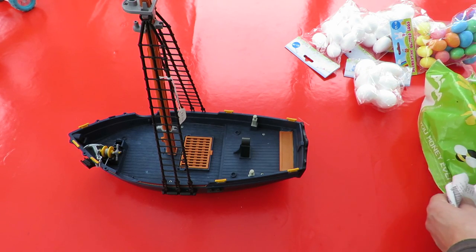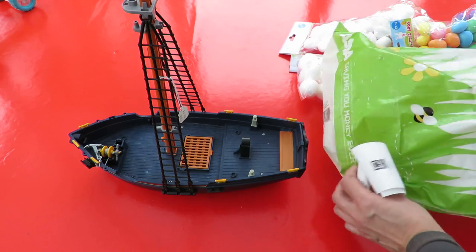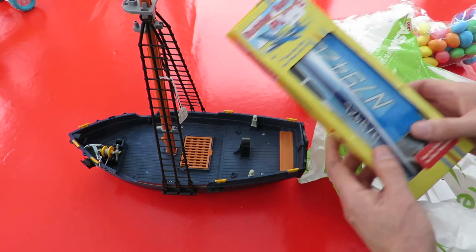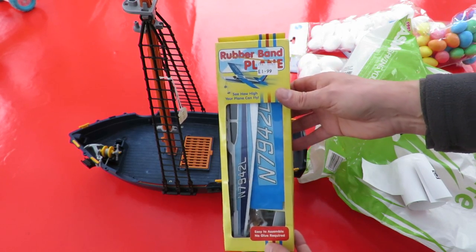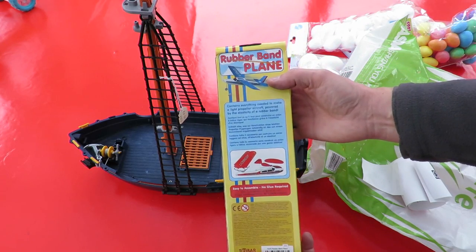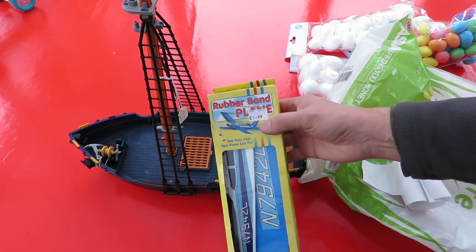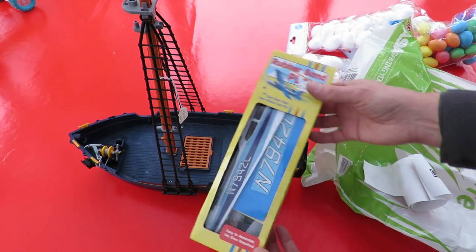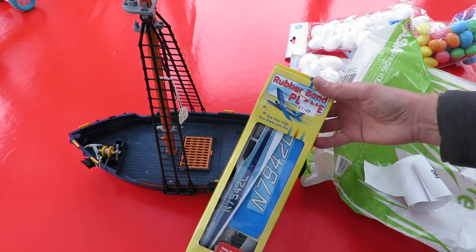So £2.50 in Mind. And the other thing I bought - the rubber band powered aeroplane. Looks like it hasn't been opened, hasn't been assembled. £1.99. So when the rain stops and the sun comes out, we might give that one a try.